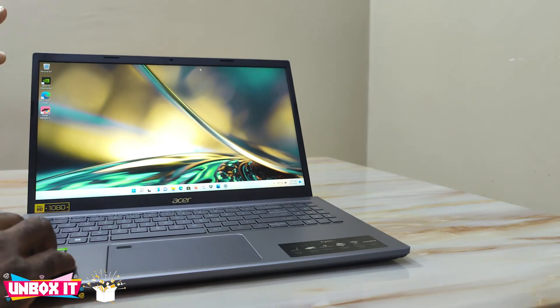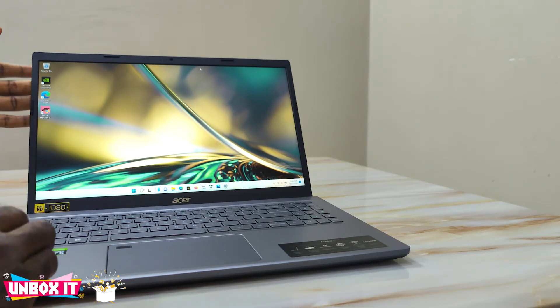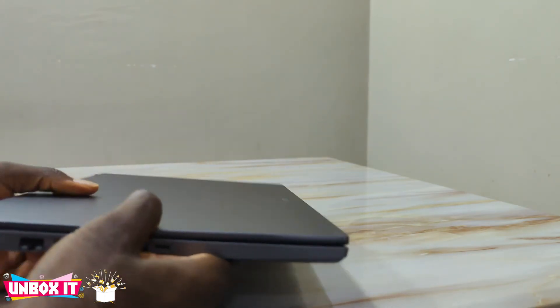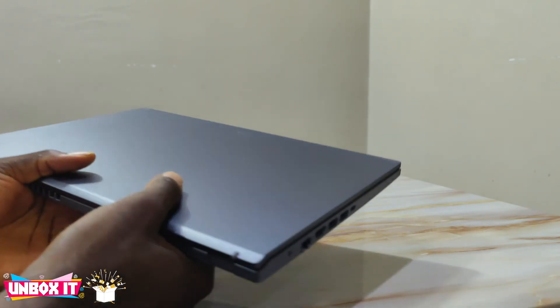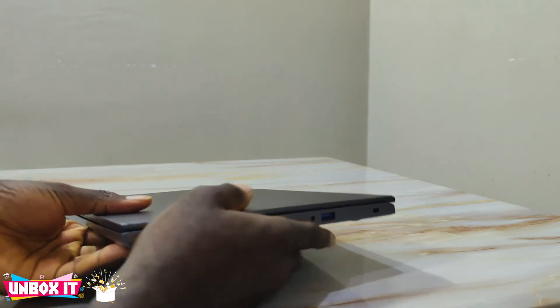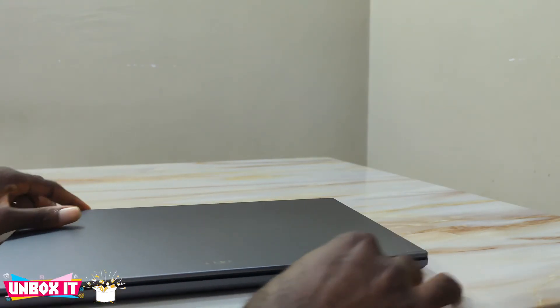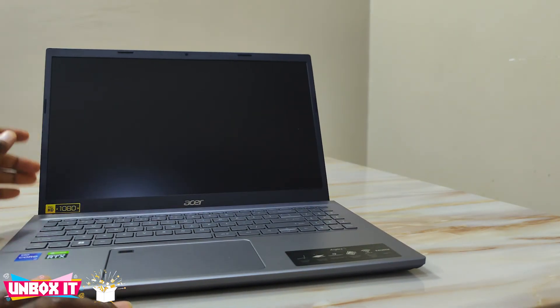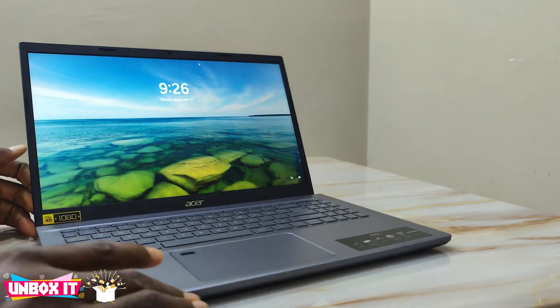Overall, it's a very good laptop. If you're in the market for a laptop with very good processing power and a manageable GPU, and you're on a tight budget and don't want a gaming-style laptop, this is a great option. But if you're specifically looking for a gaming laptop, this is not for you. Thanks for watching and please subscribe to my channel for more videos.